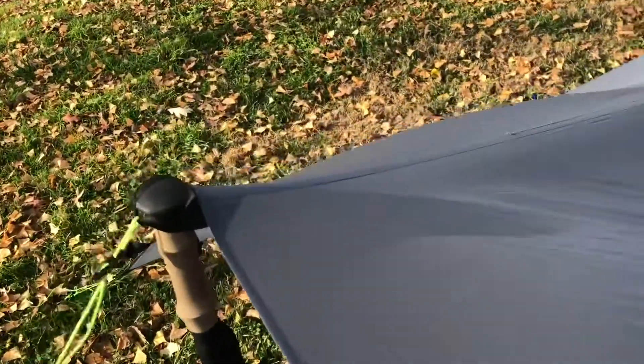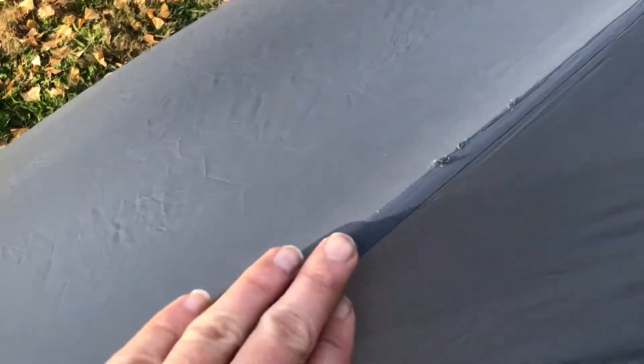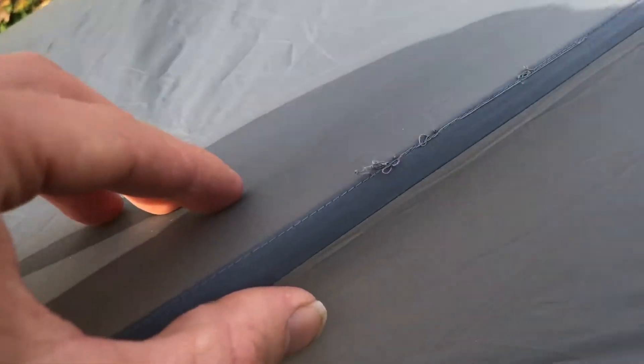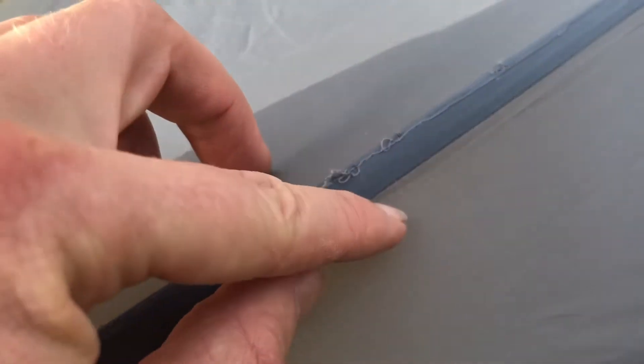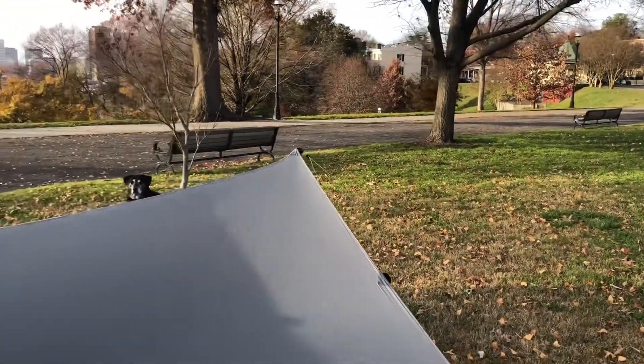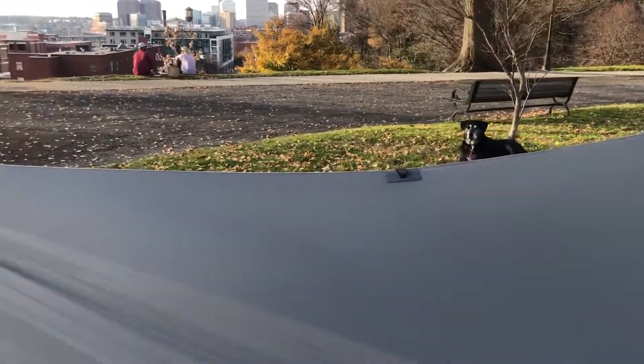I have the tarp set up, ridgeline nice and tight, and I'm just about to seam seal it. I looked at some of the seam threads and I think it's fine, but I'm going to seam seal it anyway. All right, so I got it seam sealed — it didn't take very long.